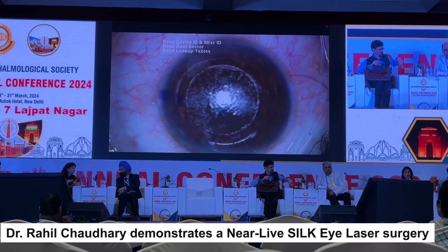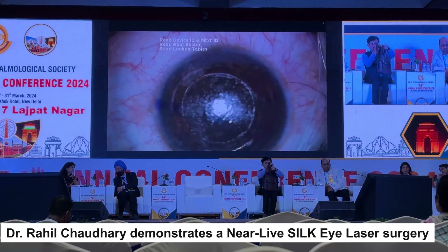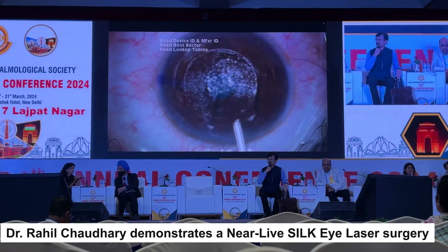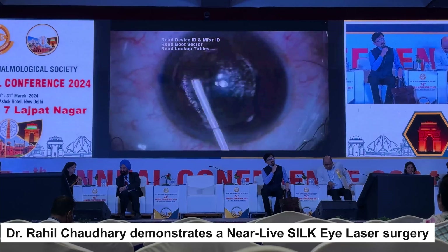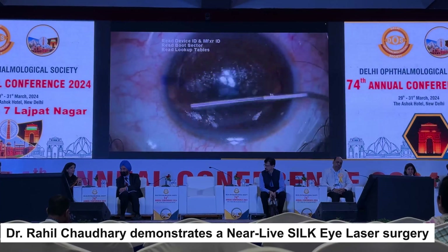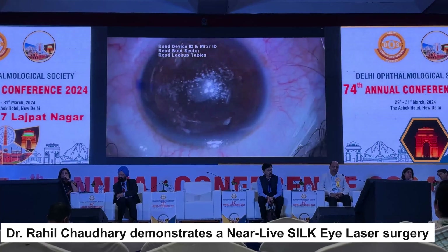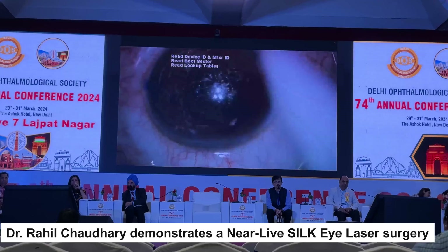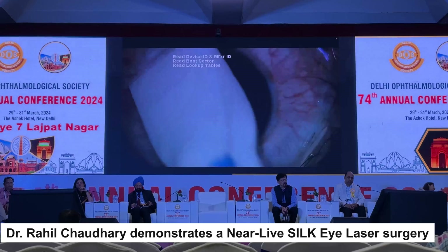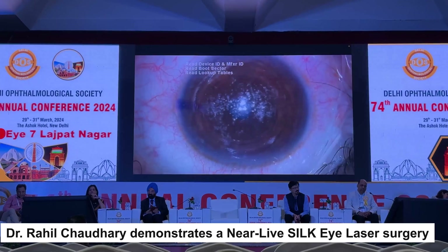For beginners, for the initial 500 to 1000 cases, I recommend checking the lenticule. Once you cross 1000 cases, it is recommended to check only if you find resistance during dissection. Otherwise with experience you can skip this step. For beginner surgeons it is mandated that you confirm the lenticule has come out intact. Now this step I'm showing is the ironing — this is important to ensure there are no microfolds. You can see it is nice and well centered, and the surgery is complete.